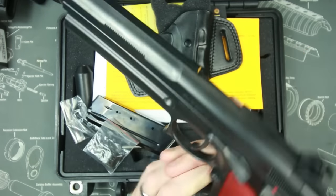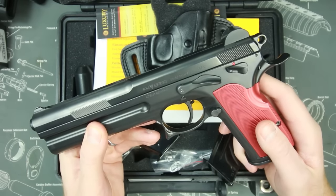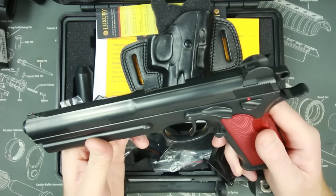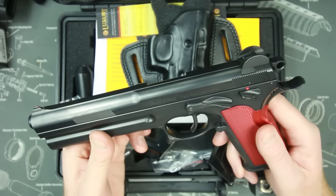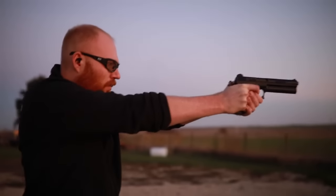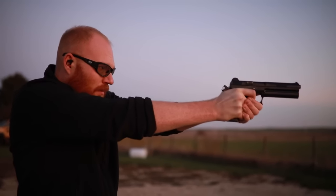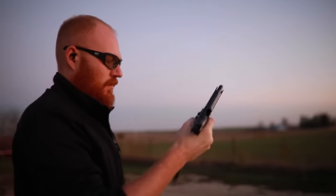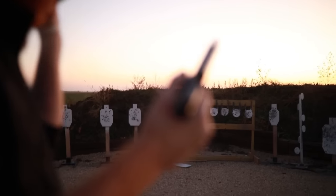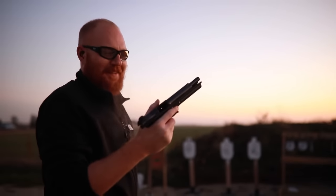I'm not entirely sure how much it retails for yet — I've heard some rumors, but I'm going to get a hold of FK Brno and figure that out. I want to do some accuracy testing, try to shoot it fast, and use it under the conditions you'd actually want to buy it for. If you like this video, please like and subscribe, help out your local homeless shelters, remember to recycle, and tune in the future for more of this pistol. I'm gonna have some fun with this.